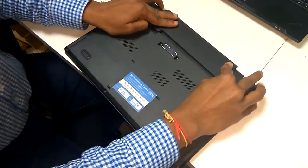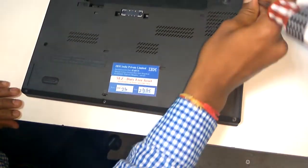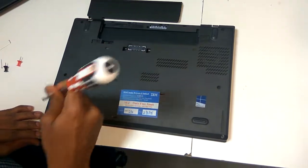Open the battery — this is called the external battery. And you need to open all the screws: one, two, three, four, five, six, seven screws.